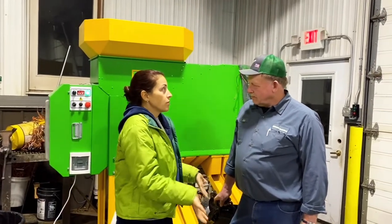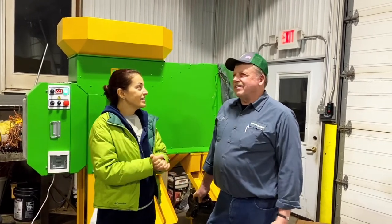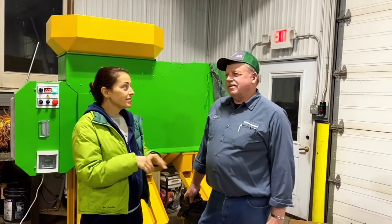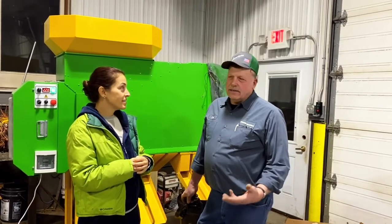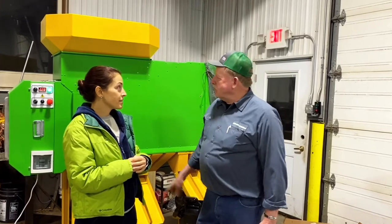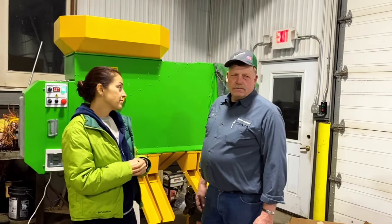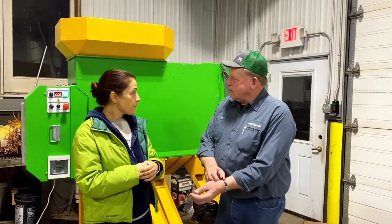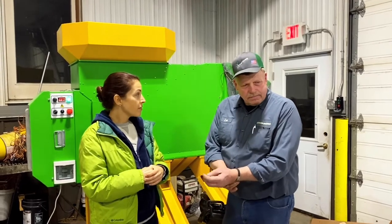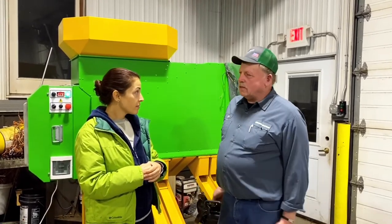So how did you originally find us? I found you on the internet — it showed up on YouTube, one of these models. That's where I started looking. I started making phone calls on your models and you got back with me and we decided these two units would work, and it really looks like they will.